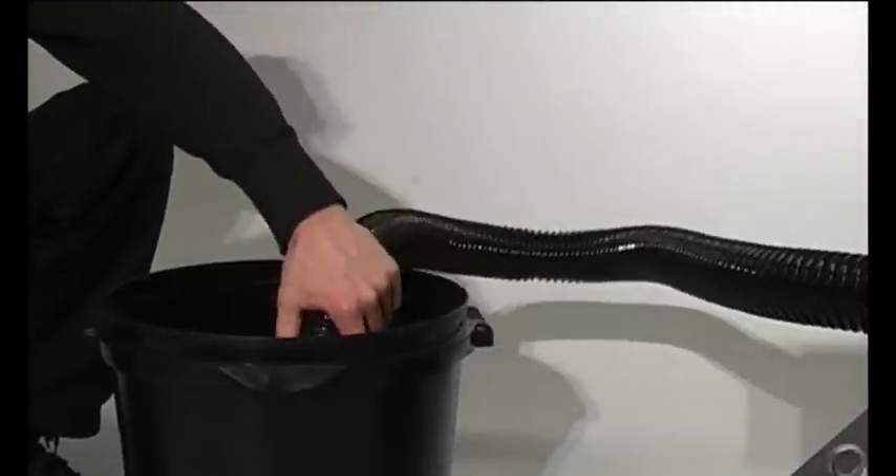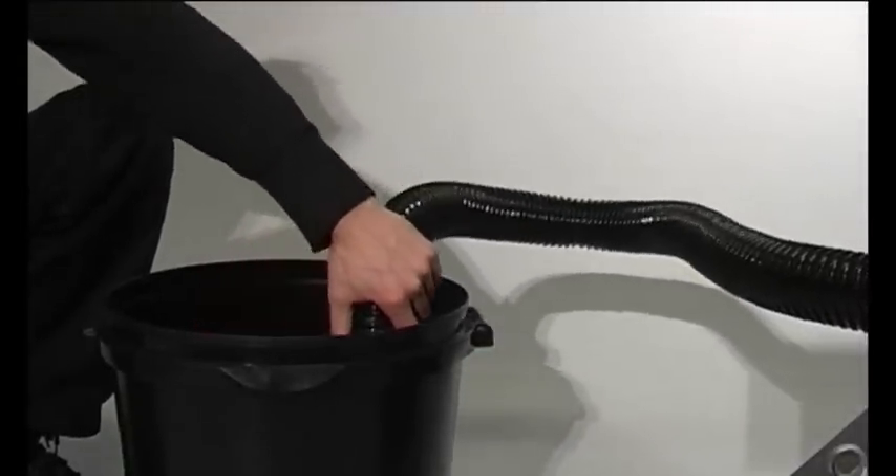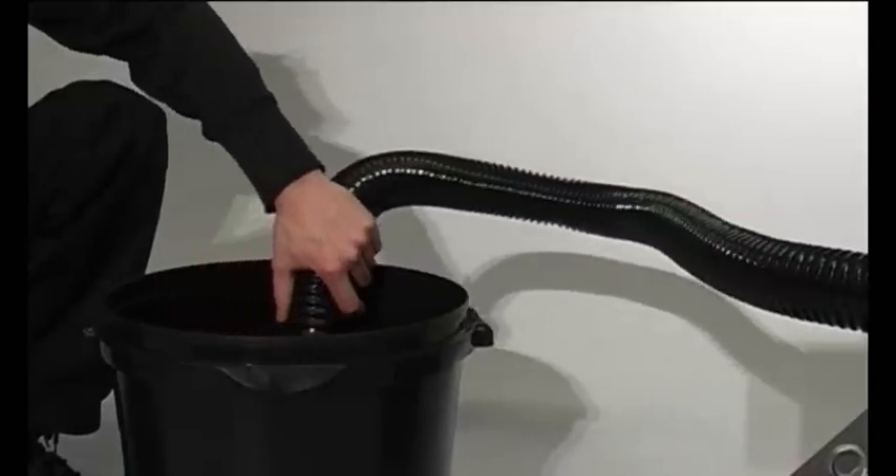With its specially designed flexible hose and special wand attachments, it can vacuum and shoot out confetti continuously.